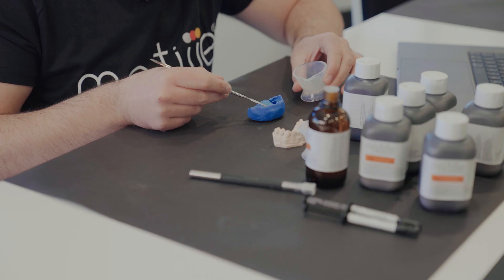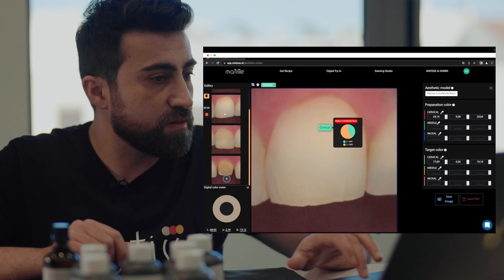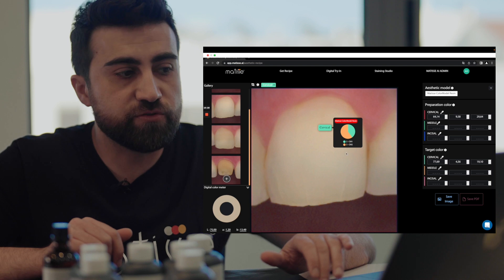We let it set, and then continue with the target teeth. The preparation color is now set — it took about five minutes. Now we will pour the mixture for the neighbor teeth using the target recipe, making a full model from canine to canine. The target tooth recipe is CM1 and CM2 at a ratio of 2 to 3.